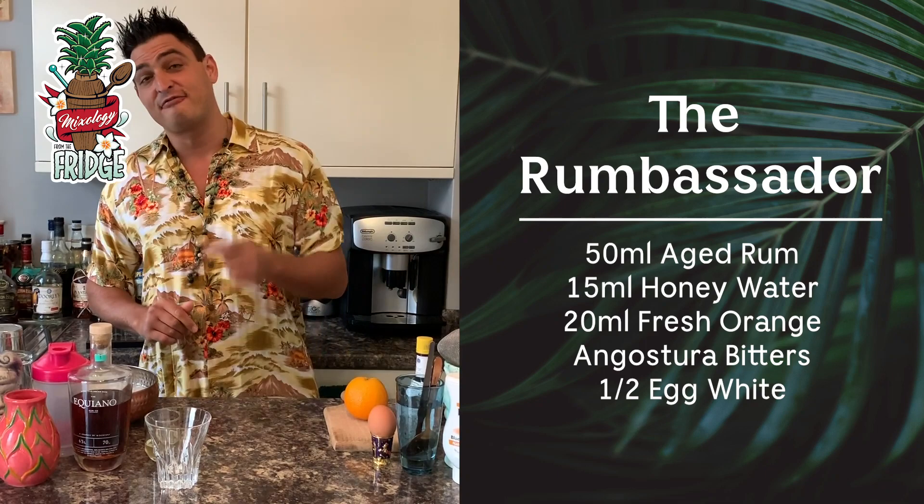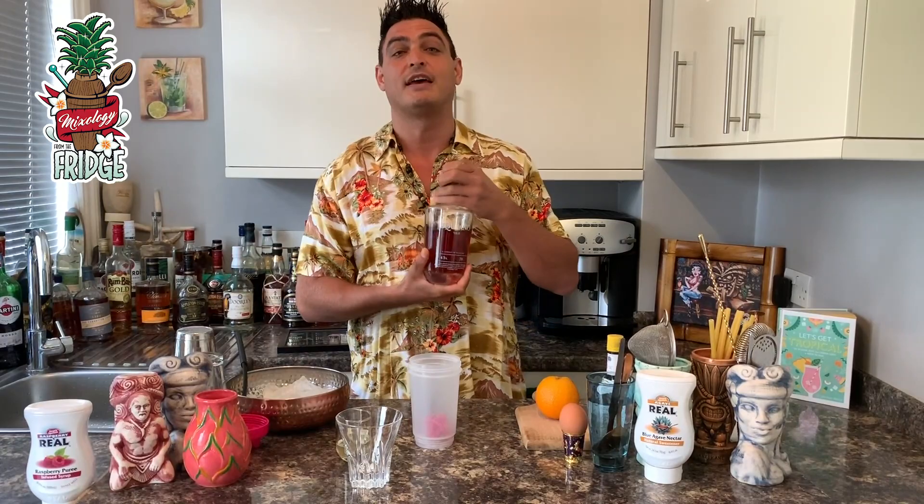Hello and welcome back to Mixology from the Fridge. Thank you Ian. Today I'm gonna show you how to make a cocktail called the Rumbassador, which is named after the one and only rum ambassador of the world, Ian Burrell. This drink is gonna be very simple because this is what Ian Burrell requested — just a few ingredients, but I will make it in a very special way using this, because as I know, Ian is into spirits but into sports as well, so I'm sure he's gonna have one of those at home.